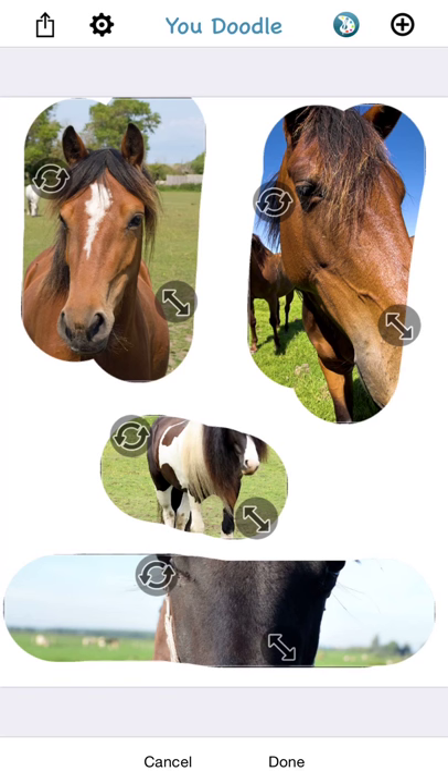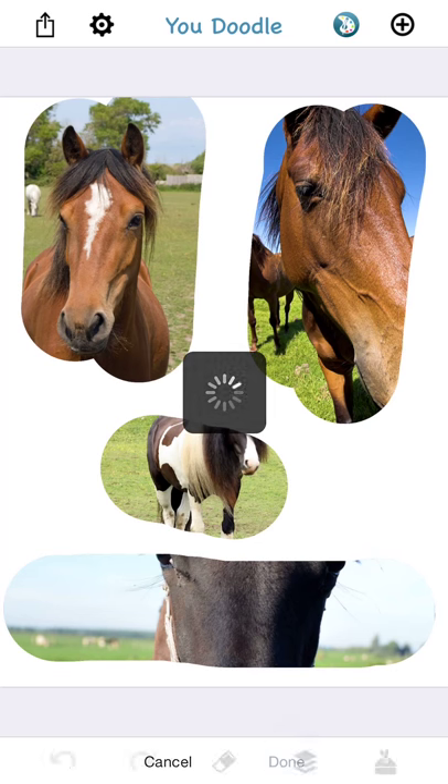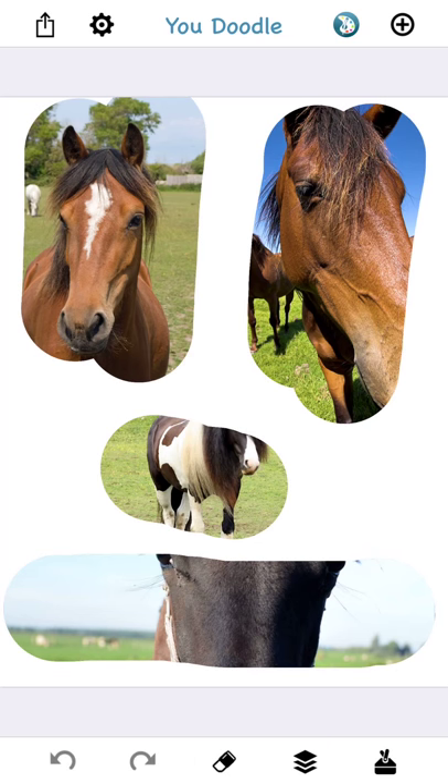You can turn any image or background into a frame simply by erasing the foreground with the eraser. Just remember, you need to make sure that your image is on the foreground, otherwise the eraser is not going to do anything. This concludes the frame tutorial — I hope you enjoyed it. Please email me at support@youdoodle.net if you have any questions, and please tell your friends about Udoodle and share your images on Instagram and Facebook. Have a great day!